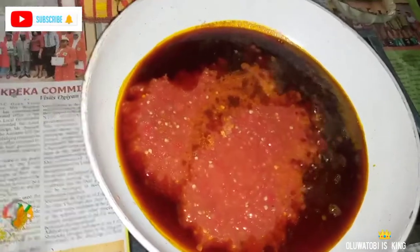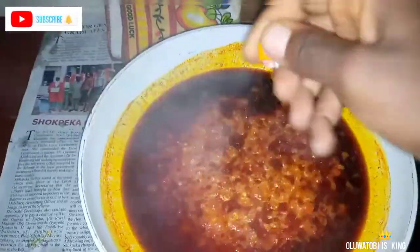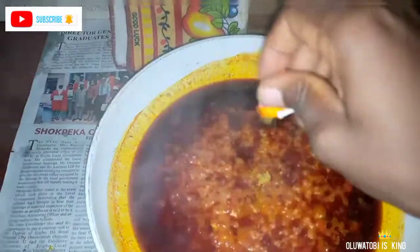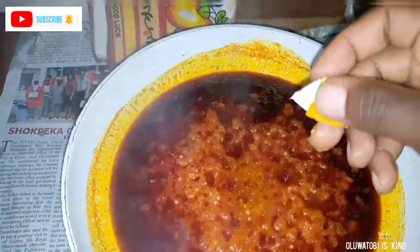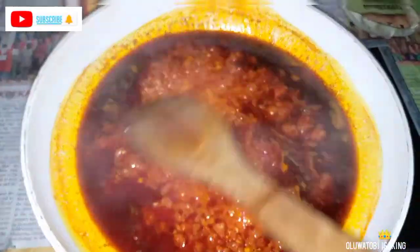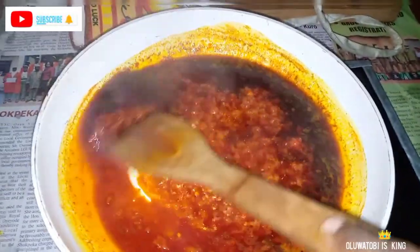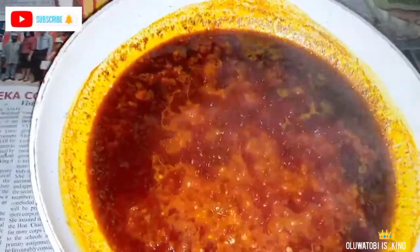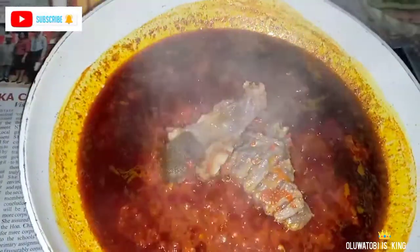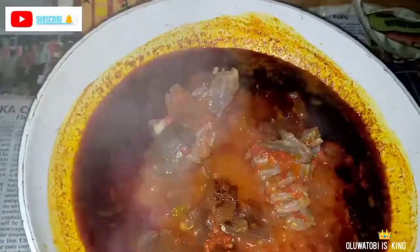When it was ready I set it aside. In another pan I added some palm oil — you need a wider pan for this, that's why I changed it. I added some fresh tomatoes and pepper. The ratio of pepper to tomatoes was higher on the pepper side, just a little bit of tomatoes. I fried that for a little while, then added some seasoning cubes and let it fry very well.